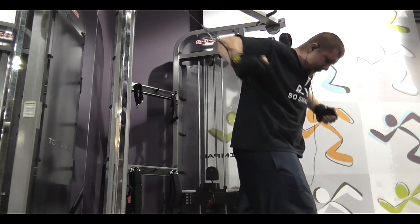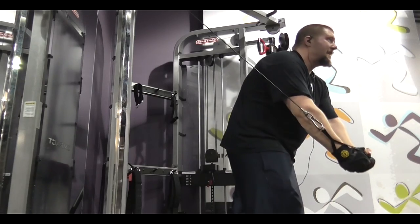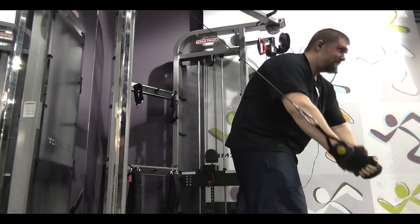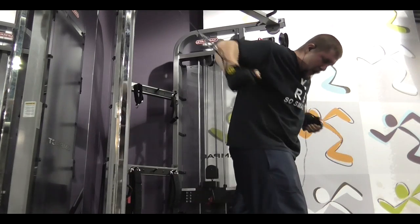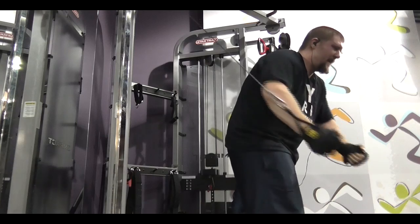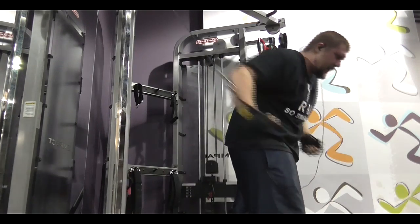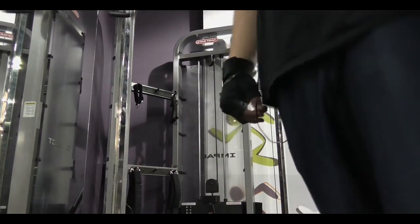I really recommend you guys practicing that, especially going high reps. Hope you guys enjoyed — be sure to like, share, and subscribe. This is one of the chest workouts I do. I have a few that I rotate in and out whenever I get tired of one, so be sure to like, share, and subscribe and keep up to date.